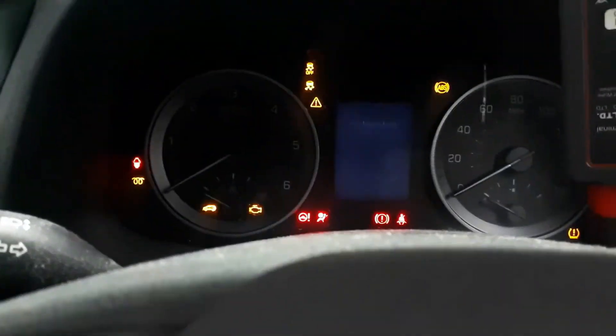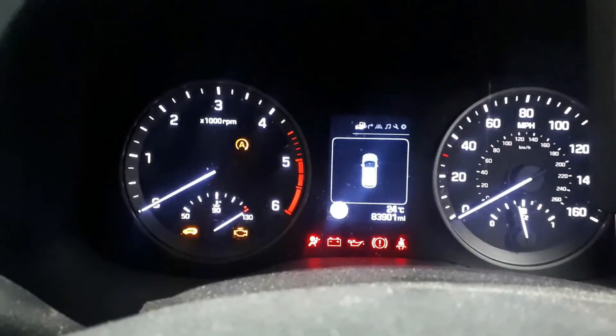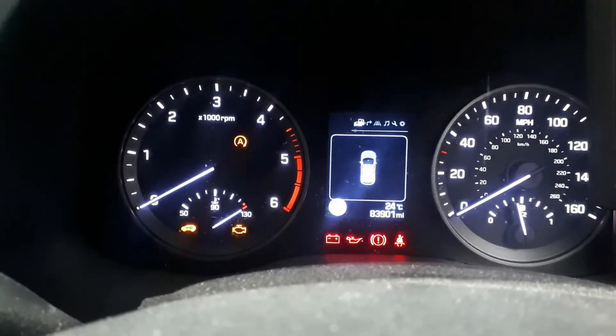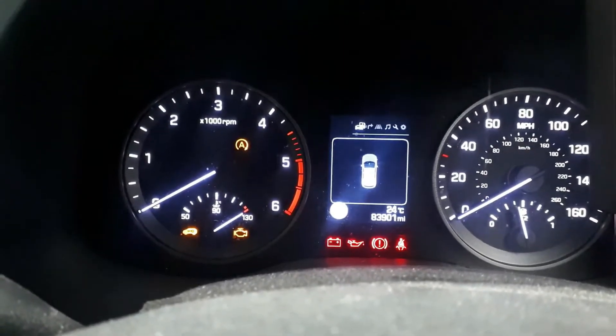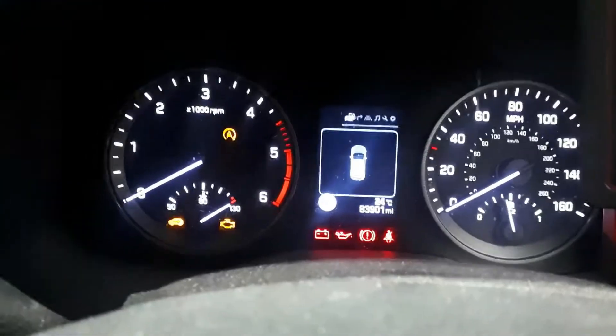I'm putting it on — see there, the temperature gauge went straight to 130 degrees. And if I start the engine, you'll see the engine management light is on as well.